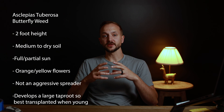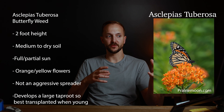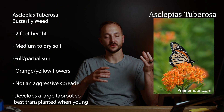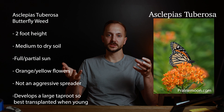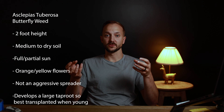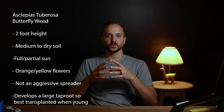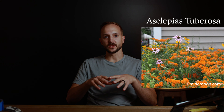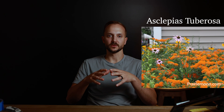Asclepias tuberosa is very different, especially in contrast to incarnata. Where incarnata is about four feet tall with pink flowers in wet areas, tuberosa is about two feet tall with orange-to-yellow flowers and must grow in dry areas — it will not survive in a wet area. Tuberosa is probably the most well-mannered milkweed; it's not an aggressive spreader at all, and at only two feet tall it makes a great option for front flower beds or spaces with a formal structure.